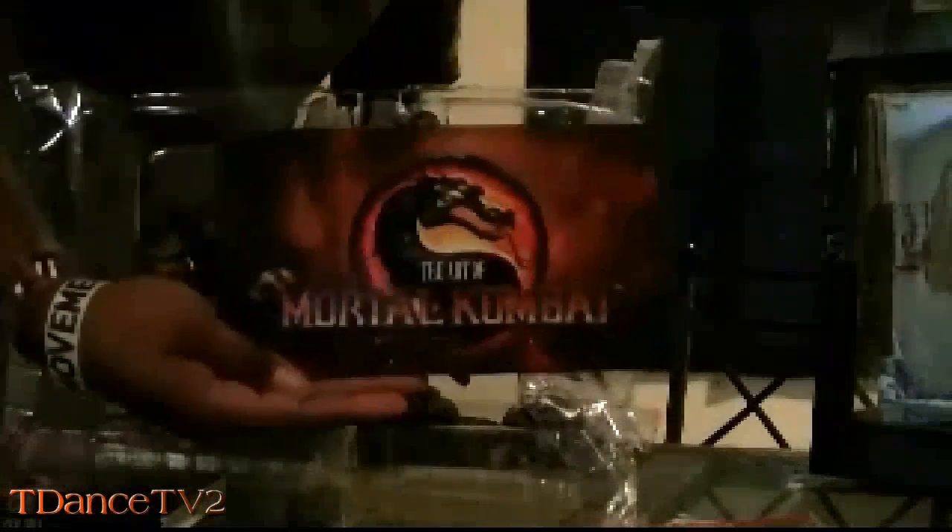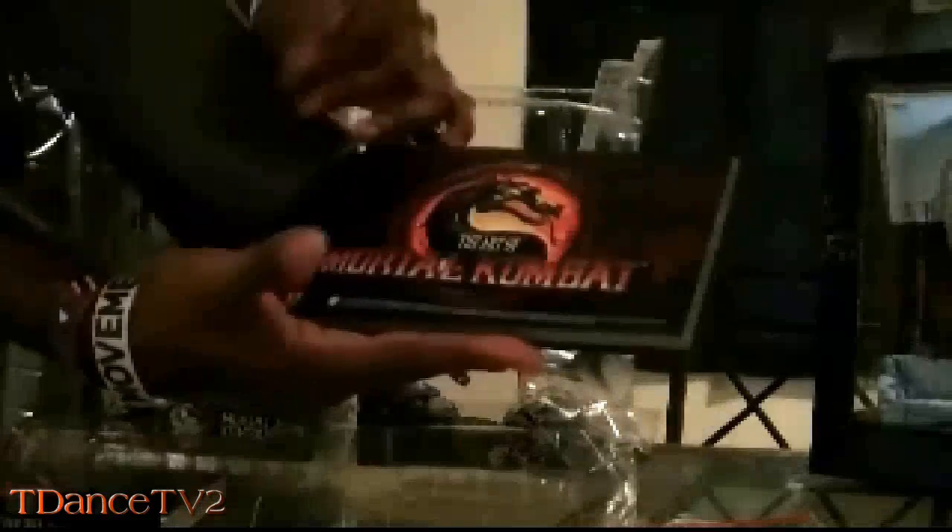There's a lot of stuff in here. I think this is some kind of — it says 'The Art of Mortal Kombat' — if you guys can see that. It's a really cool book with each of the characters, very beautiful artwork.